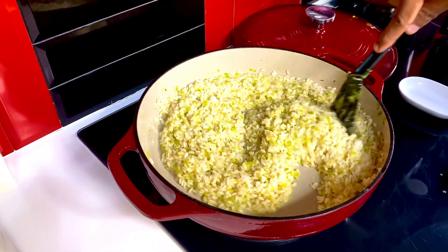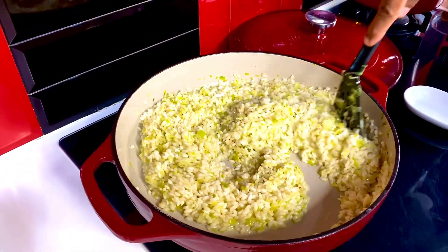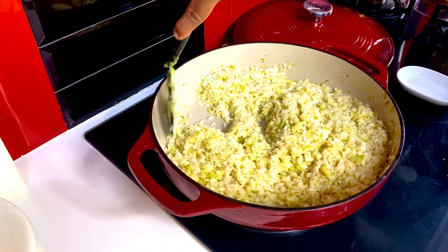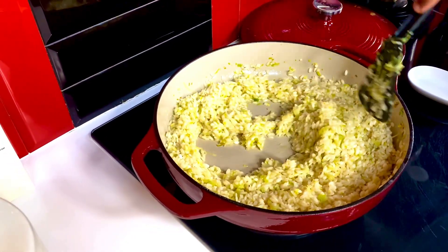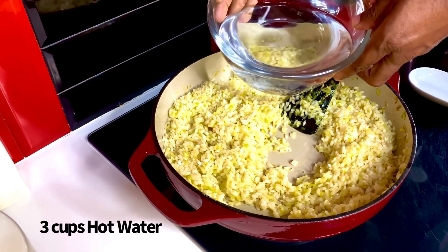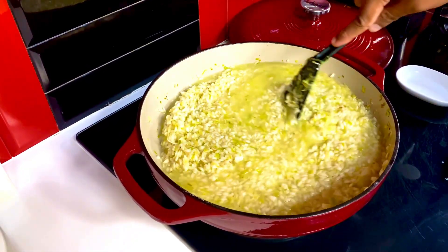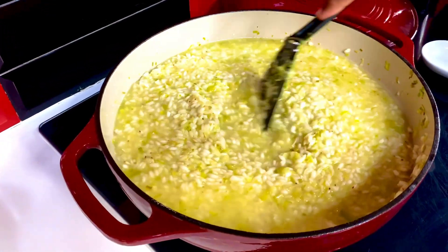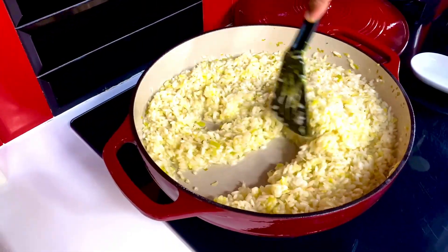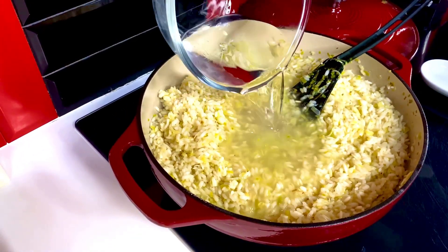Continue stirring for another minute to a minute and a half before adding water or vegetable stock. Risotto cooking follows the principle of one cup of arborio rice to two cups of water. Since I've already added a cup of wine and gone a bit rogue, now comes adding hot water — three cups, divided into two batches. One batch in, and I'll reserve the other. You can replace water with vegetable stock or even chicken stock if that suits you. Once perfectly absorbed and the rice blooms up, loose as possible, in goes the second batch of water.